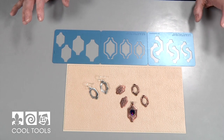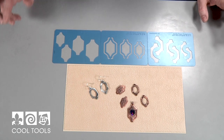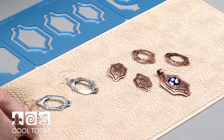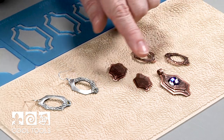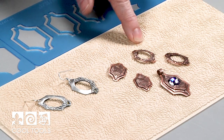This next template is called Draped Arch — it's kind of an architectural shape. I made some silver earrings using the Interwoven Leaves texture, and I also used a texture that is not available yet, but I'm working on some textures that are made from stencils.